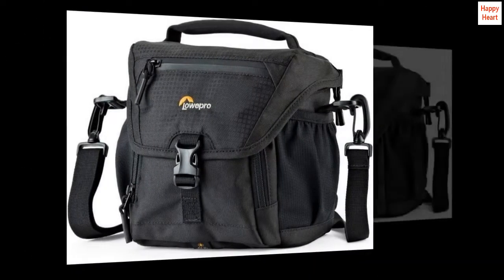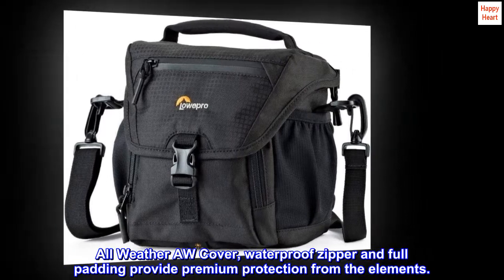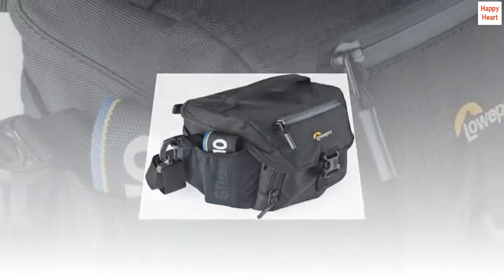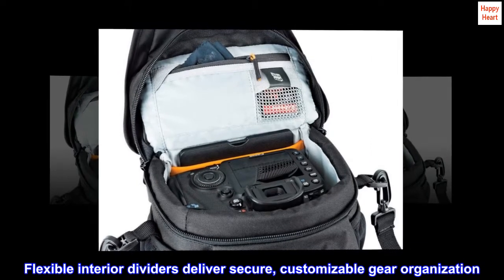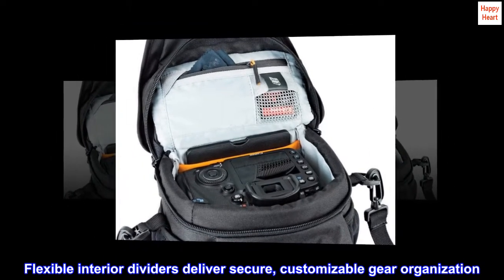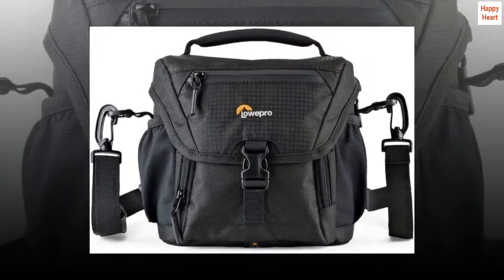Protective all-weather AW cover, waterproof zipper, and full padding provide premium protection from the elements. Customizable flexible interior dividers deliver secure, customizable gear organization — portable ultimate storage and accessibility at home and on location.